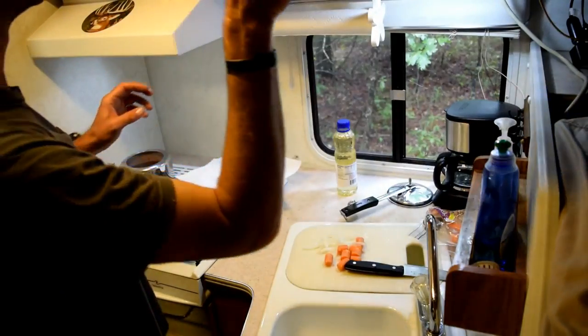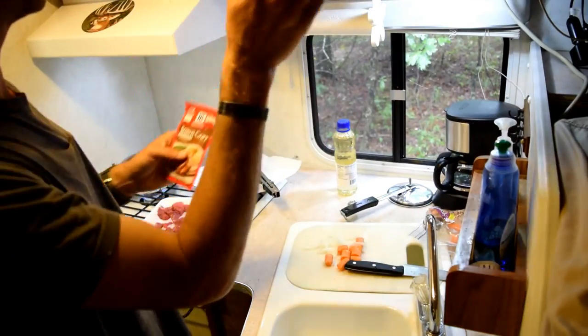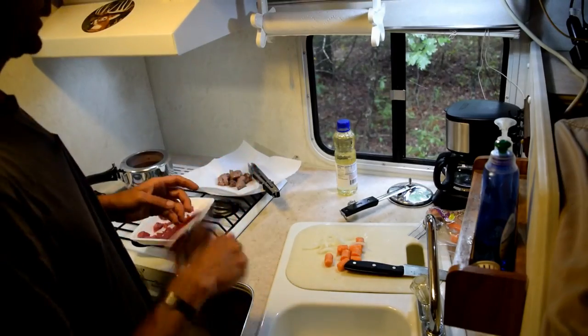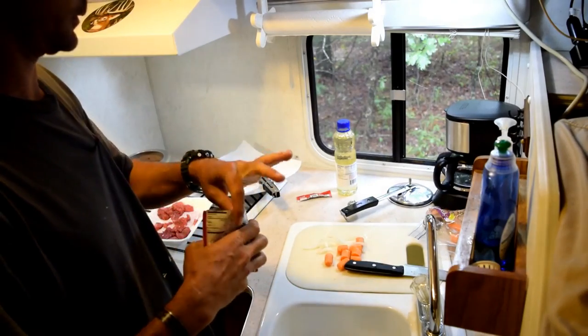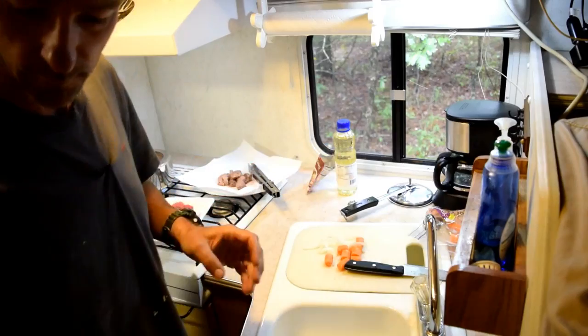I'm also going to put in a packet of brown gravy. This brown gravy makes it a lot more gravy-rich. Save that and we'll add it when we actually start cooking it.